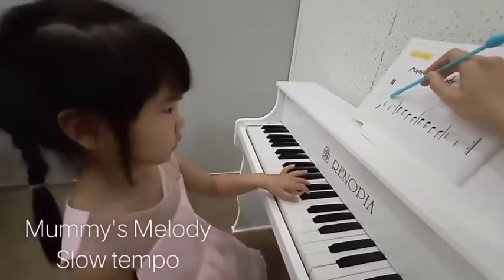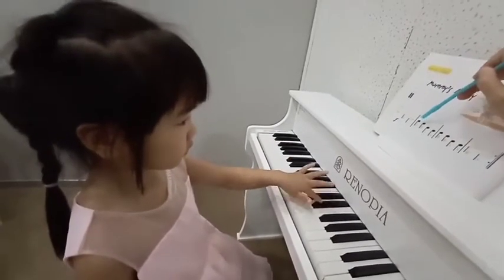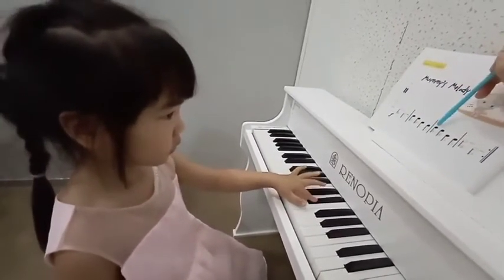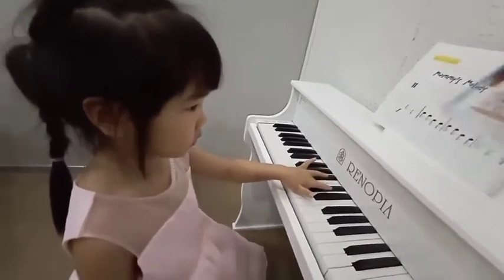1, 2, ready go! 2, 3, and 2, 2, 3, 3, 2, 2, 3, 3, 2, 2, 3, 3, again!